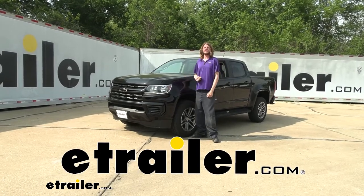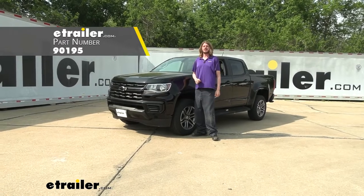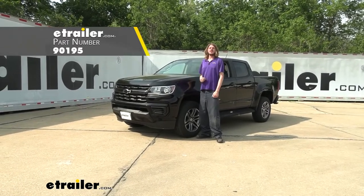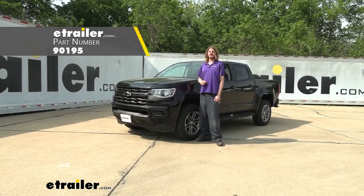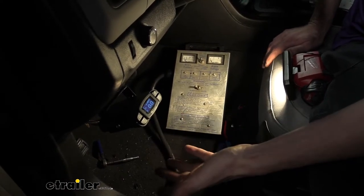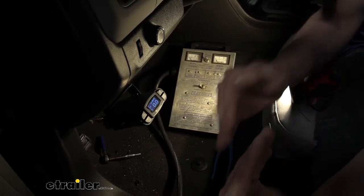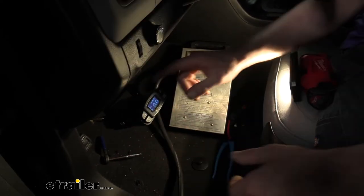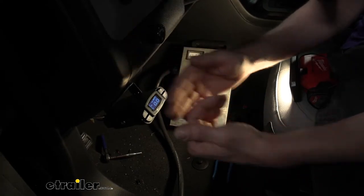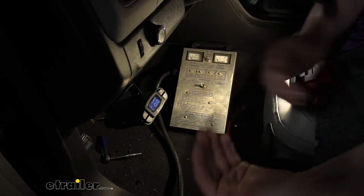Hi there Colorado owners. Today on your 2022 Chevrolet Colorado we're going to be taking a look at and showing you how to install Toconch's P3 proportional trailer brake controller. What's nice about these proportional brake controllers is you get a much more natural braking, because when you hit the brake pedal it detects that movement and the slowing down movement. The inertia sensor detects that and uses it to determine how intensely to apply the brakes to match your vehicle.